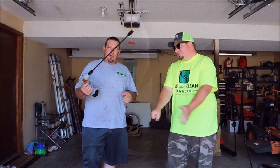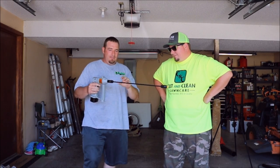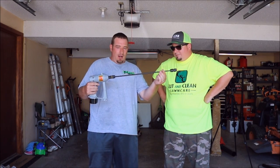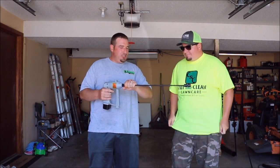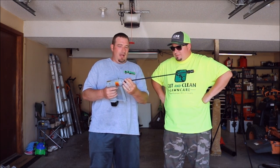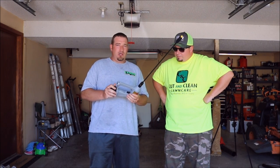Today we're going to talk about the IPS Pro Sprayer. This is the basic pack of what you would get. It's going to come with a 21-inch fiberglass rod here for extension. It comes with a battery. The battery takes four hours to charge and only lasts one hour.